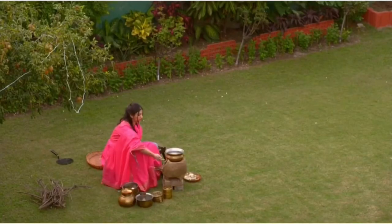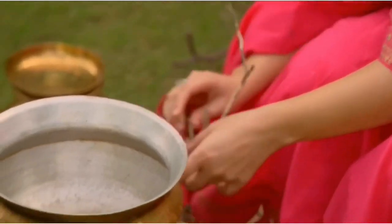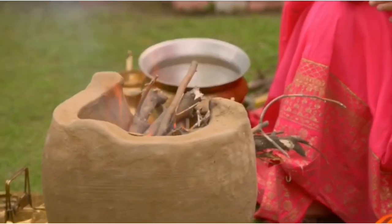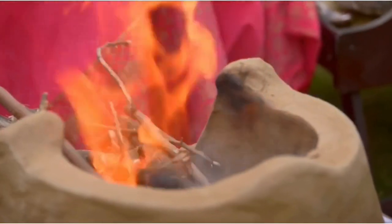For Gayatri, growing up around Amritsari food has made it a passion. One interest is cooking in a traditional way. Earlier in the day, she showed us how she makes paneer over a wood burner.